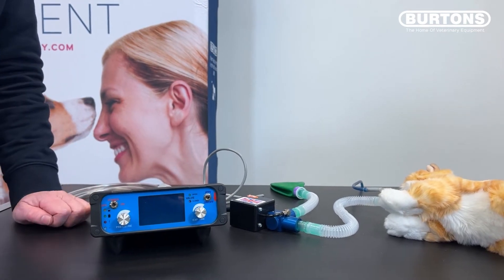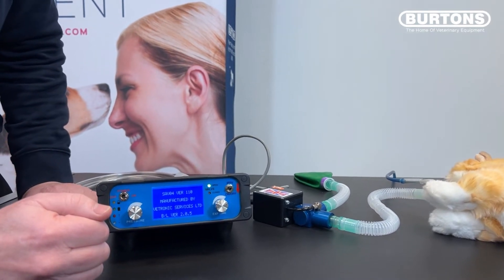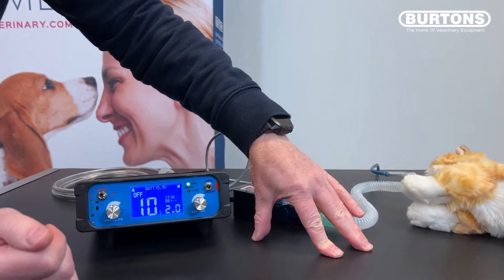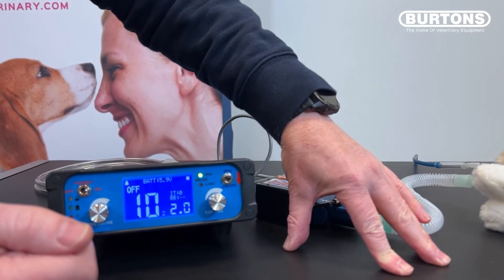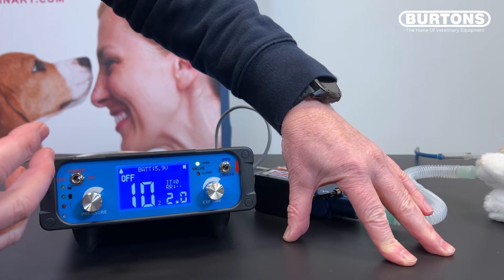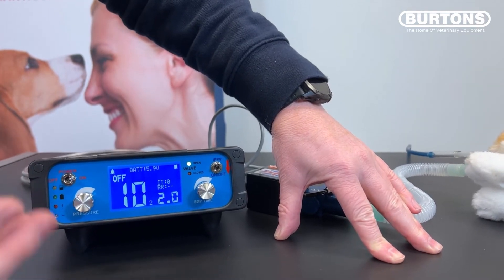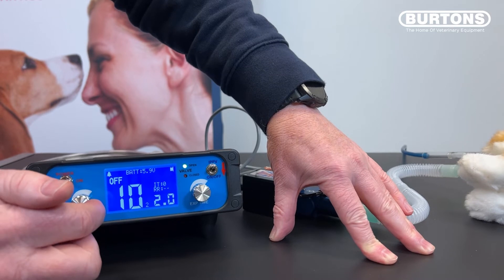Let's see how we actually use the SAV04 in practice. Simply turn it on. Now we have a screen where we're ready to go. 'Off' means the ventilator is off. We have a battery level at the top — this ventilator will run on its battery for about four to six hours, making it easy to take from theatre to x-ray or prep room to theatre without worrying about disconnection. Below that we have a big value '10' and a small value '2'.